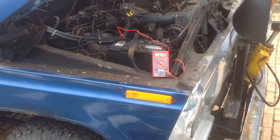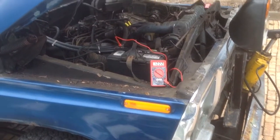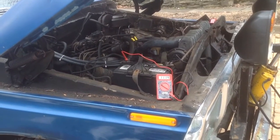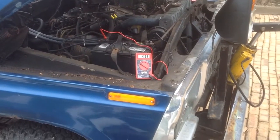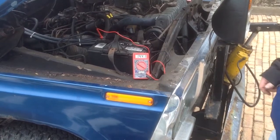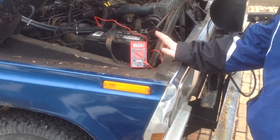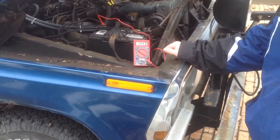Let's do a real quick test. Okay, we're at 14.4. We know that our battery is charging. Thank you.